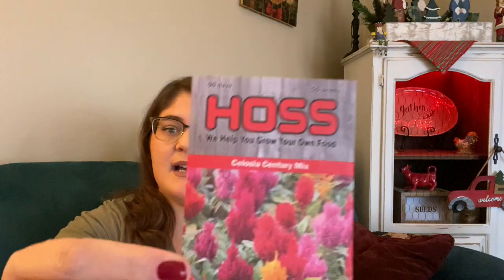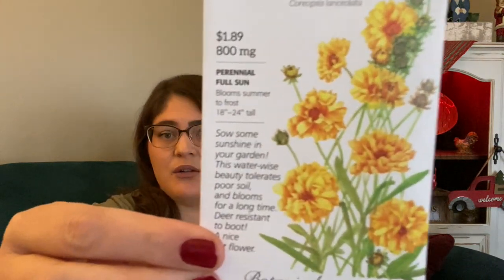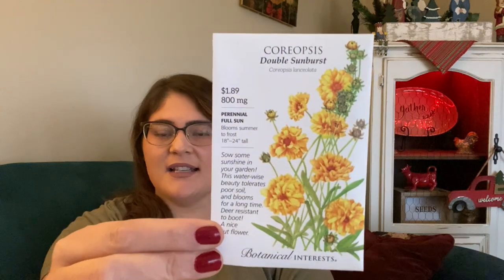I picked up some Celosia — just a mixed variety from Haas. These are great in arrangements but also really great in containers, so that's what I plan to use them for. I also got some Coreopsis, which I've never grown, but I thought they were gorgeous — they really reminded me of a summertime wildflower you'd find on the side of a country road. I really liked that.